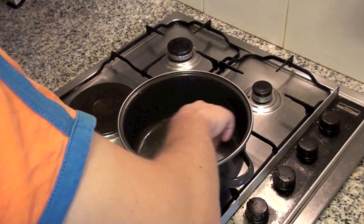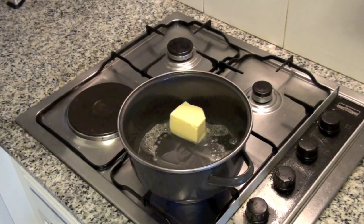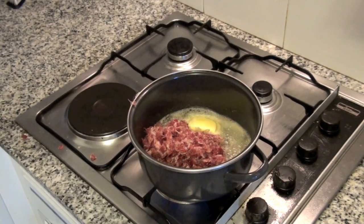On a pot, add 100 grams of unsalted butter. When butter is almost molten, add the cut ham. Stir it until butter is totally molten.